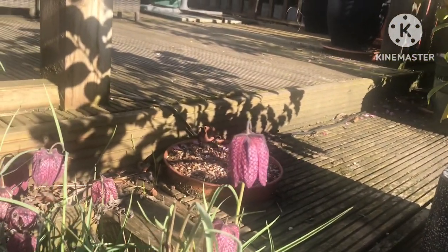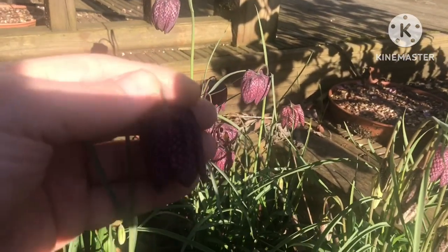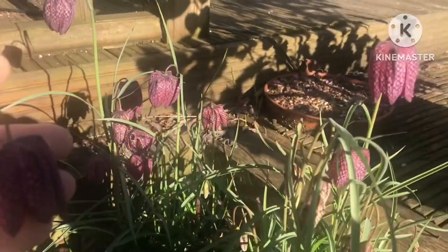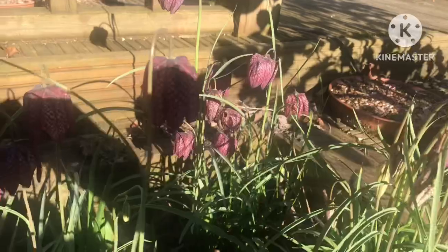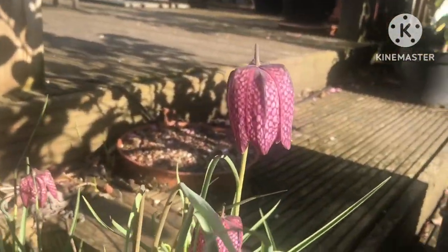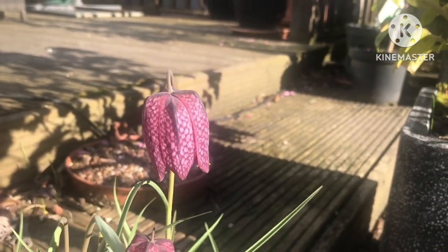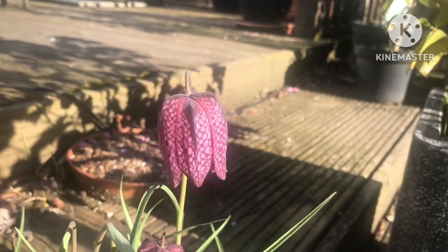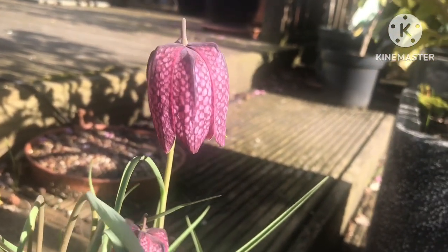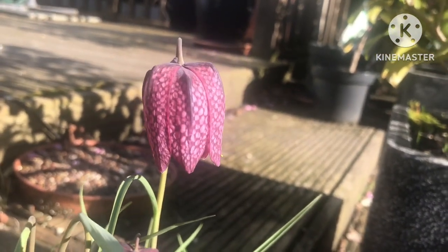They get their name snake's head fritillary — I think it's Fritillaria meleagris, I'll double check that later — because the flowers or lanterns look like snake skin, and I guess they look a little bit like the nodding head of a snake, perhaps a cobra or something, though I'm not sure I agree with that. They're almost translucent when the light's on them; you can virtually see through those windows in the flowers.